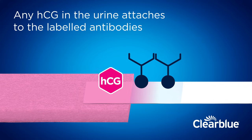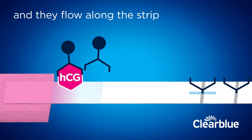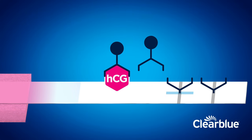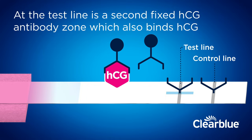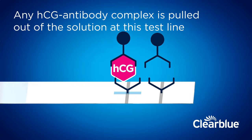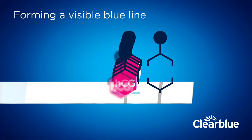Any HCG in the urine attaches to the labeled antibodies and they flow along the strip. At the test line is a second fixed HCG antibody zone which also binds HCG. Any HCG antibody complex is pulled out of the solution at this test line, forming a visible blue line.